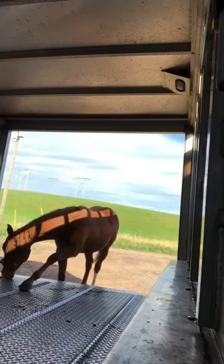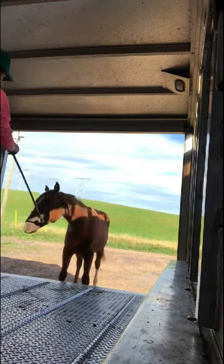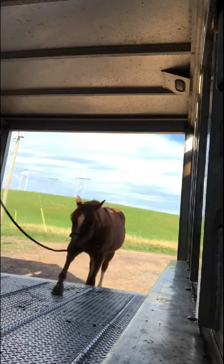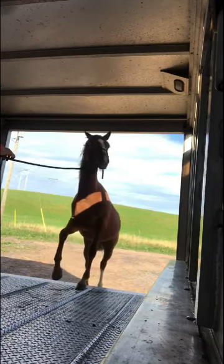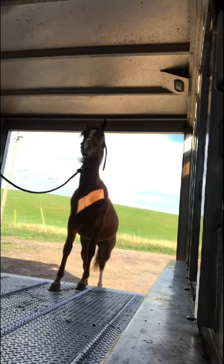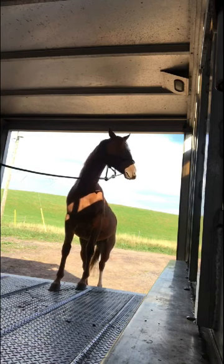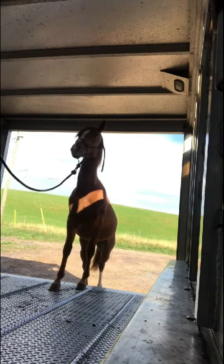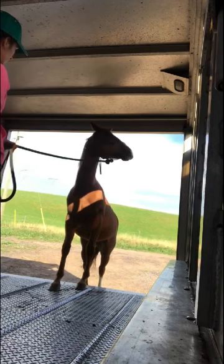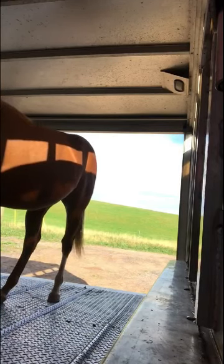When he puts a foot in the trailer, I release all pressure and I don't rush. The biggest thing I see with people is they get one foot in and get excited, then make the horse keep coming. The horse understands that when he puts a foot in, all the pressure goes away — but if you add more pressure because you're excited, he's going to panic and go flying backwards. As soon as he steps up, I just have a nice loopy rope with no pressure on his head, letting him relax. Then I'll lightly ask for a back foot — I won't pull hard because if he pulls against me, he's liable to smash his face on the top of the trailer.